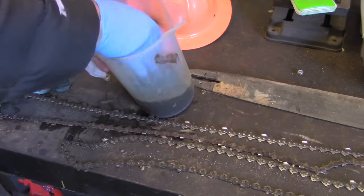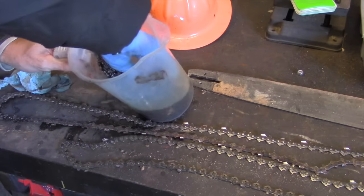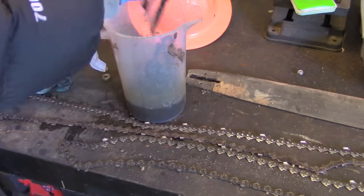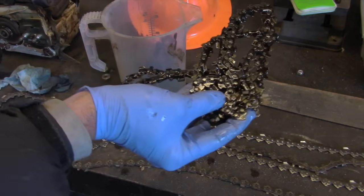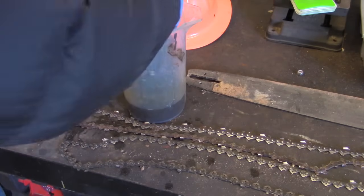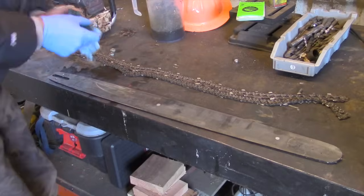What I do is just use that same gas — pour a little in here, put a little lid on it, and let it sit all night. That cleans it up really, really good. It gets all that sap broken off and it's just an easy solution to keep those chains clean.